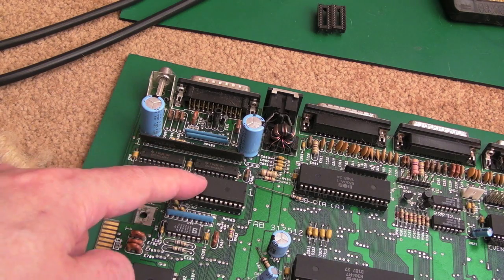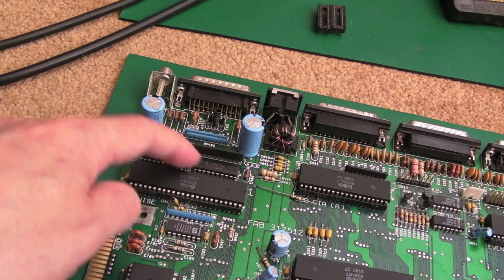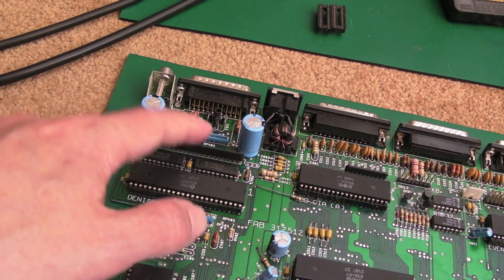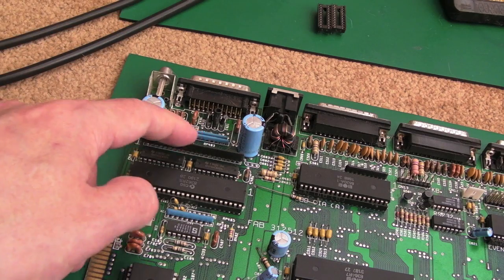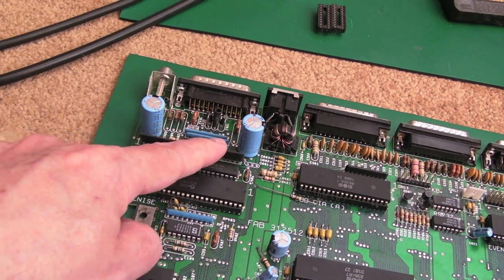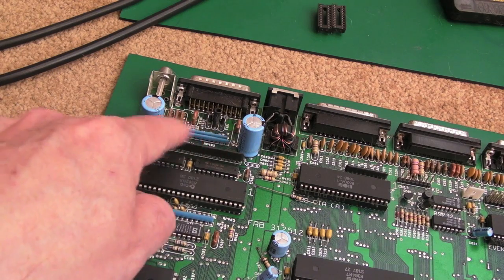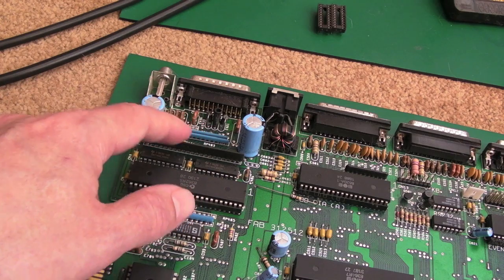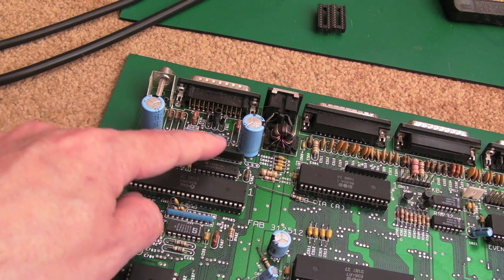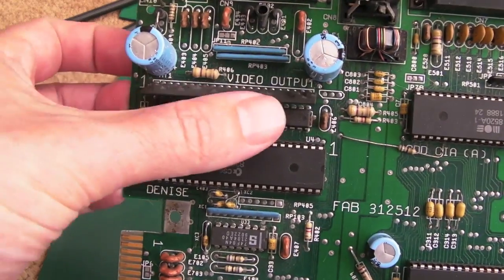Back to Denise - there are 74HC245s here, which are just used to buffer the output to the video hybrid. This hybrid module is just affecting the RGB levels and the sync coming out to the video port. Someone - I think it was Kipper2K - produced a nice repro of these hybrid modules that gave a slightly better display. Those don't tend to fail - I've never seen one fail. A hybrid is like a little PCB with some components assembled on it with little pins on the bottom to solder inline onto the main PCB.